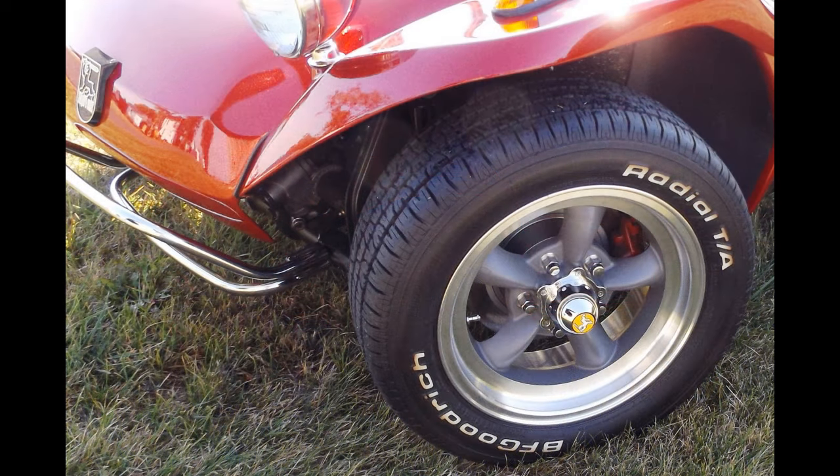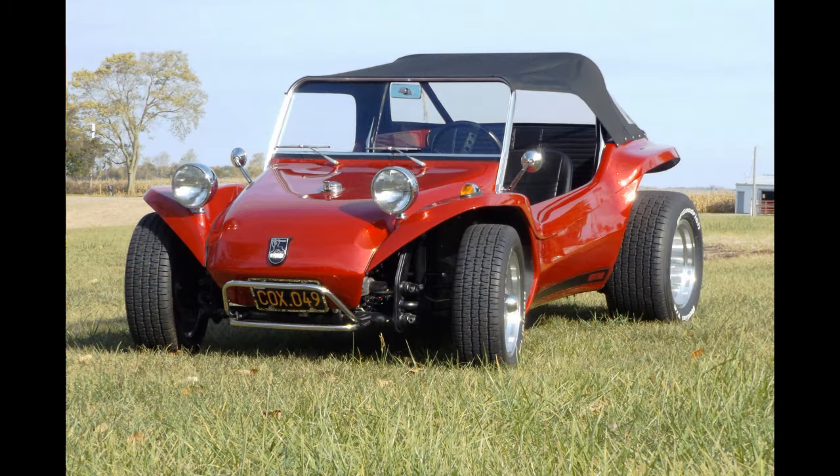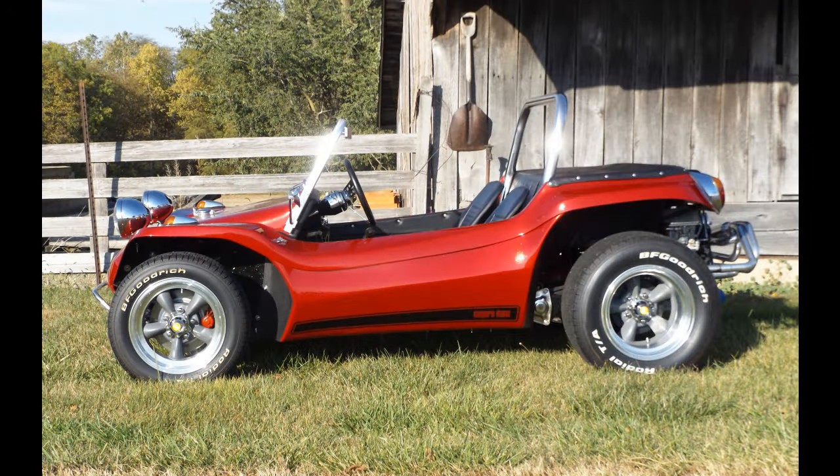Few vehicles share the timeless beauty of the Meyers Manx. Watching it on a turntable will not produce a single bad angle. Its smooth curves are almost organic. As an artist, Bruce Meyers created one of the most iconic and copied automobiles of all time.